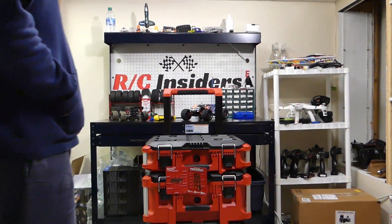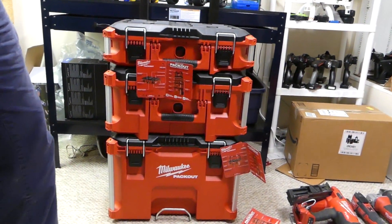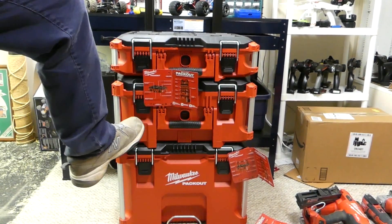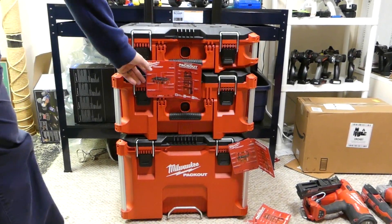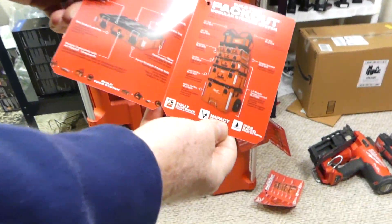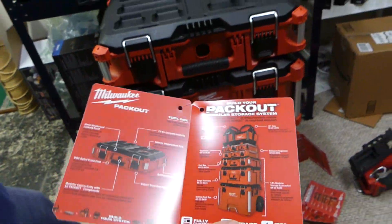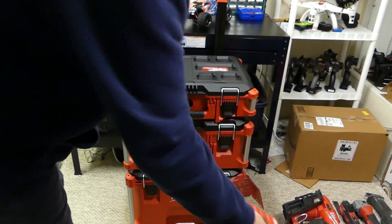He needs a place to organize all his stuff, and the Milwaukee Packout System is the way to start. This is basically your base unit — your three-piece modular storage unit. It comes with the base, the second box, and your top box. This is a starter kit. It comes with so many options. You could spend tens of thousands of dollars on storage, but this is the base model.